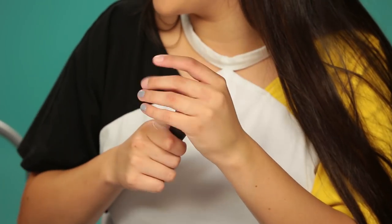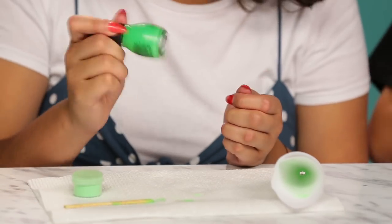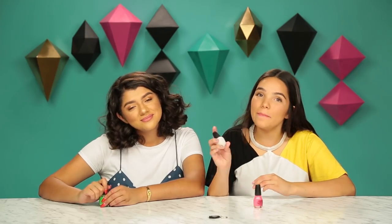All right, so I actually really want to try it on now. It looks really cool. When I saw this DIY, I saw that you have to put a white base before, so it makes it easier to pick up the color and the pigment of the pink. So I'm really, really excited to try this. I have serious faith in this.